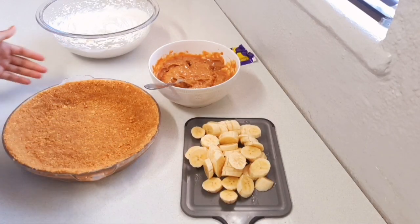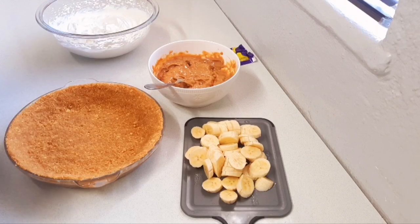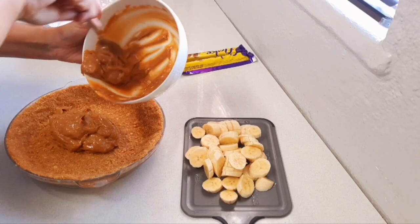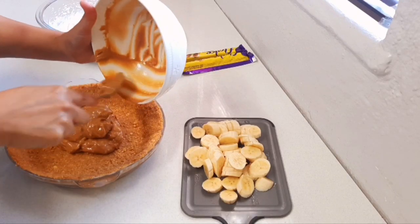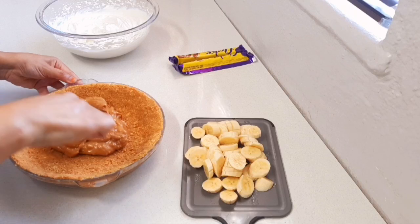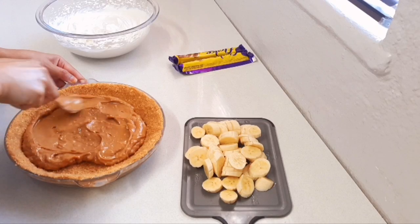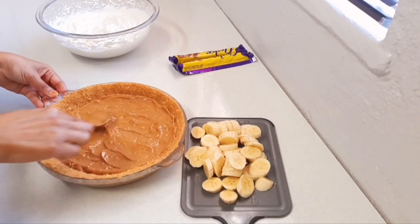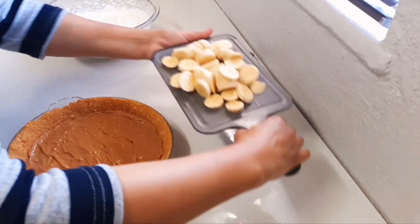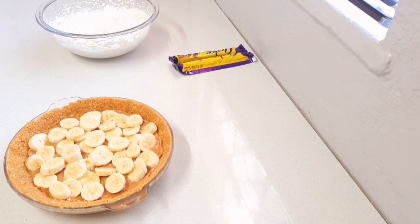I've removed my shell from the fridge. For this tart you can put your bananas at the bottom and add the caramel on top, or vice versa. I'm going to put the caramel on as the bottom layer, then place my bananas on top, and then add my cream on top of that.